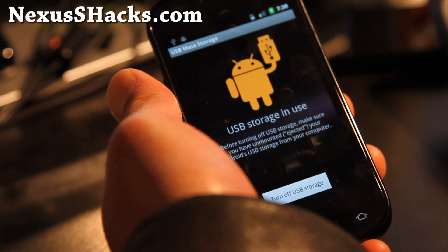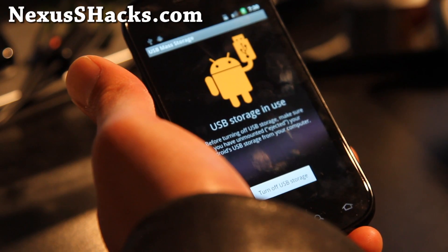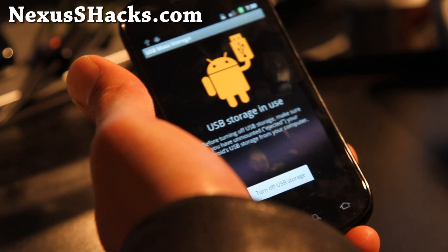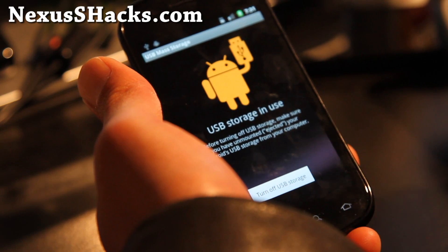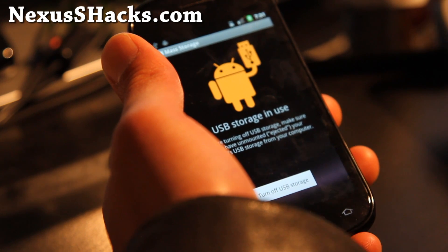Let me show you how to install a new kernel on the Nexus S or Nexus S 4G. Go download the netarchy-nexus-1.4.0, or the latest version — I'll have links below. It works on Nexus S or Nexus S 4G. The kernel works fine.